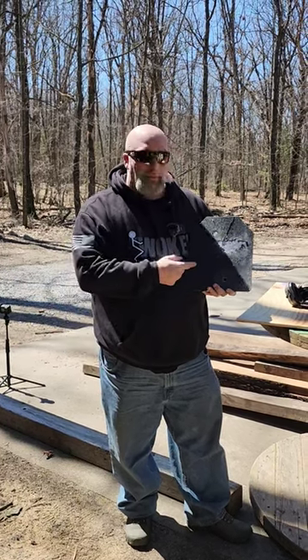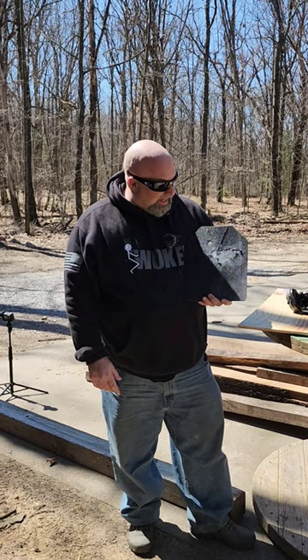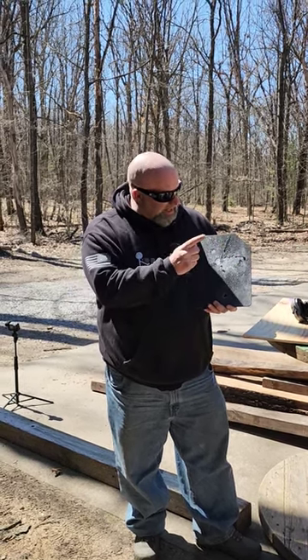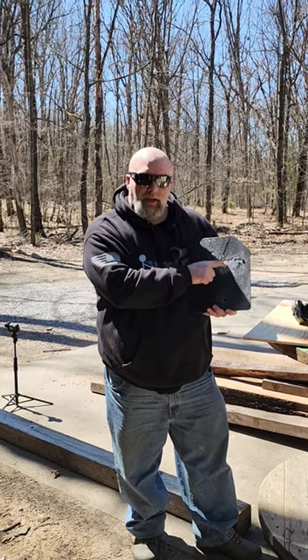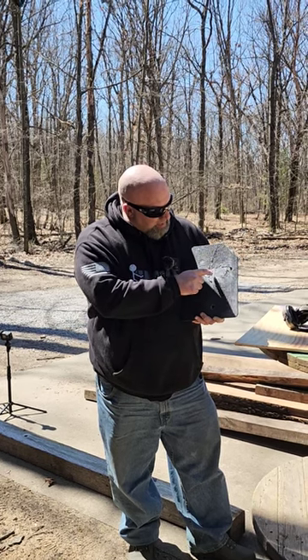Here we have the Level 3 armor from Body Armor Outlet. This took 300 Blackout and 556 green tip — you can actually see the dimple from the green tip, which is definitely different than everything else.